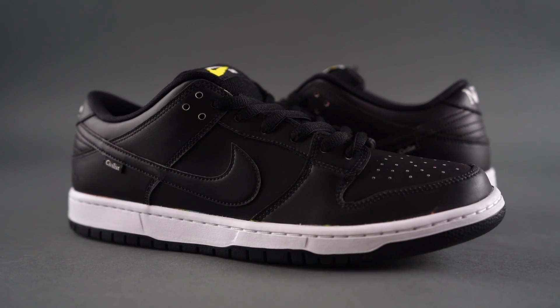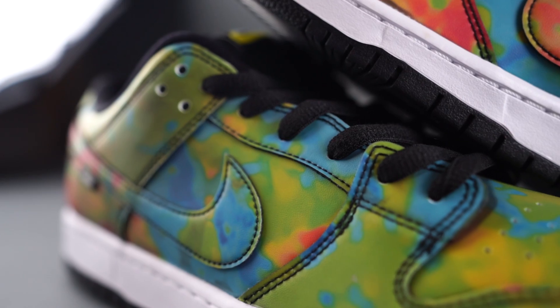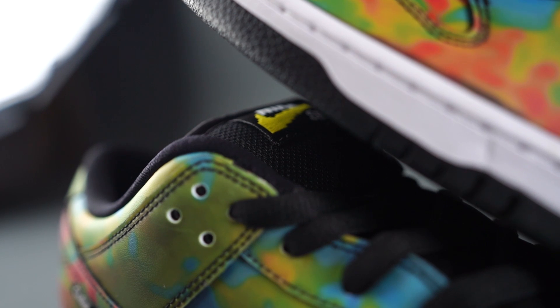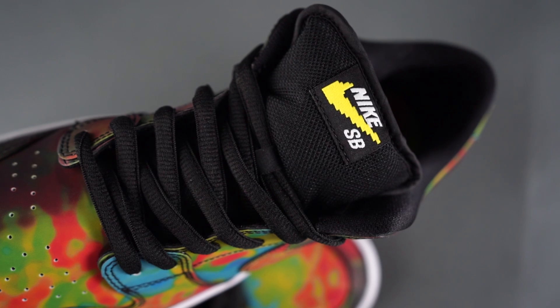It looks really, really dope — it's red, blue, green, yellow, just such a cool look. I remember there was a pair of thermal Foamposites a few years ago, and I thought they absolutely sucked. It wasn't something that changed colors — it was just a thermal map print and I hated them. So this is that same concept but done the right way.